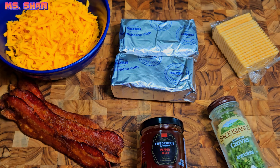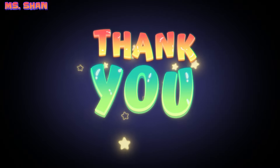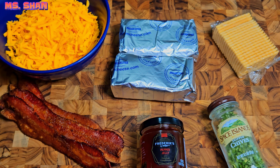Hey guys, welcome back to Miss Shan's Shorty Recipes. Thanks again you guys for joining me for yet another quick and easy recipe. Today's recipe is definitely going to be quick and easy and tasty as well. Today's recipe — the star of it — is pretty much going to be pepper jelly.